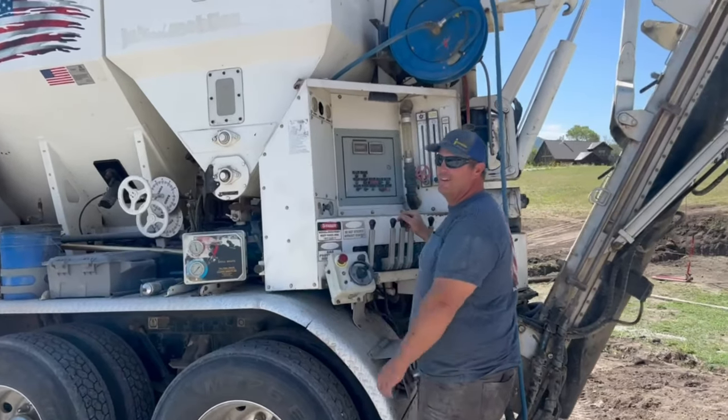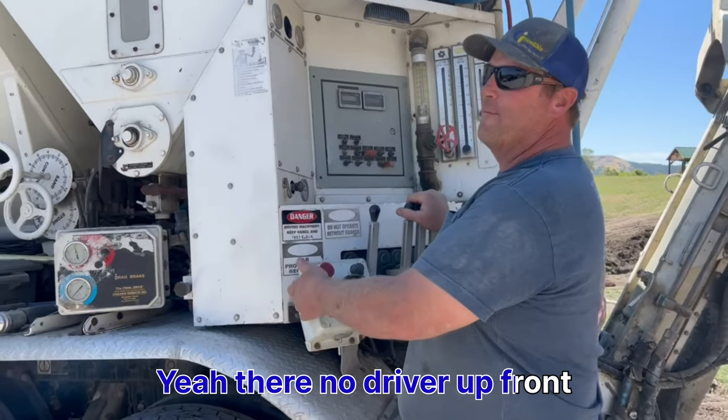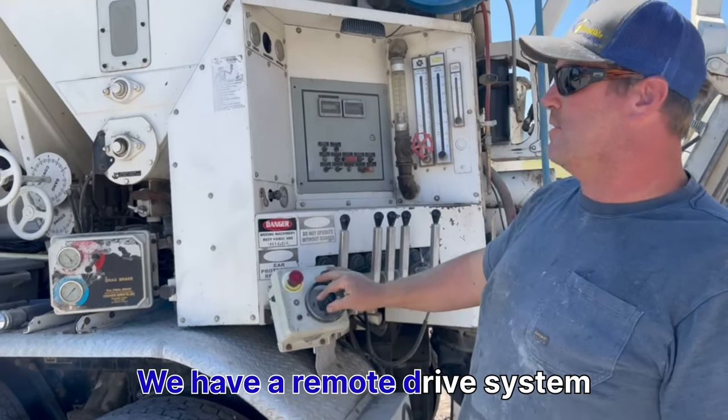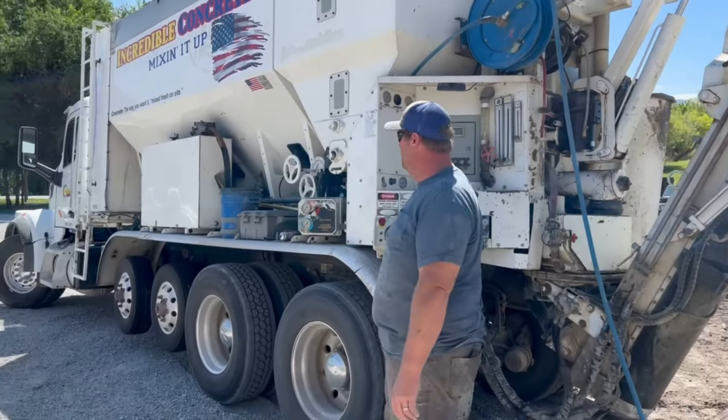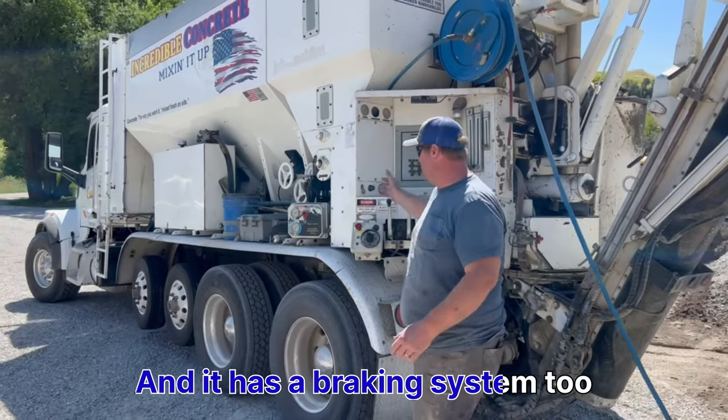Kyle, I saw this truck was moving without you in it — yeah, there's no driver up front. We just have the remote drive system, and it has controls to steer, drive, brake, and push the step.